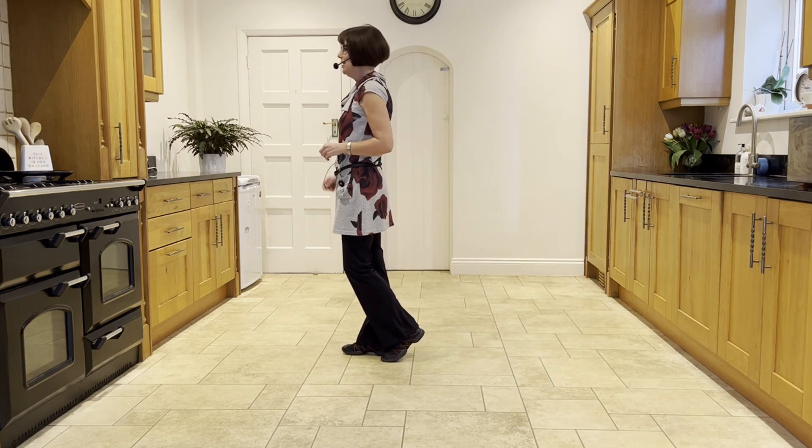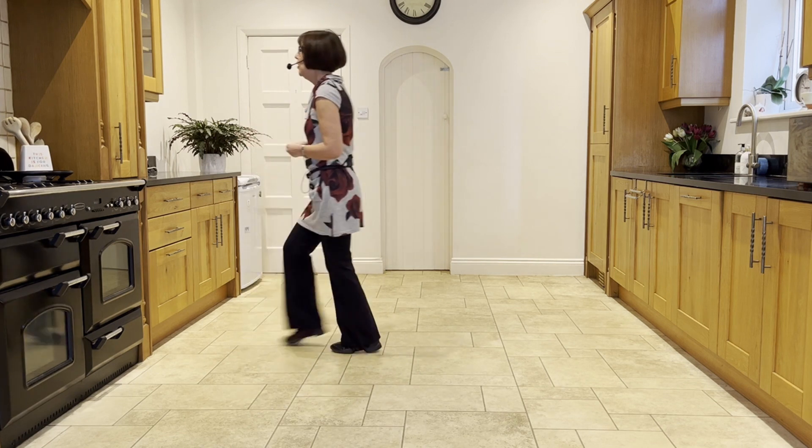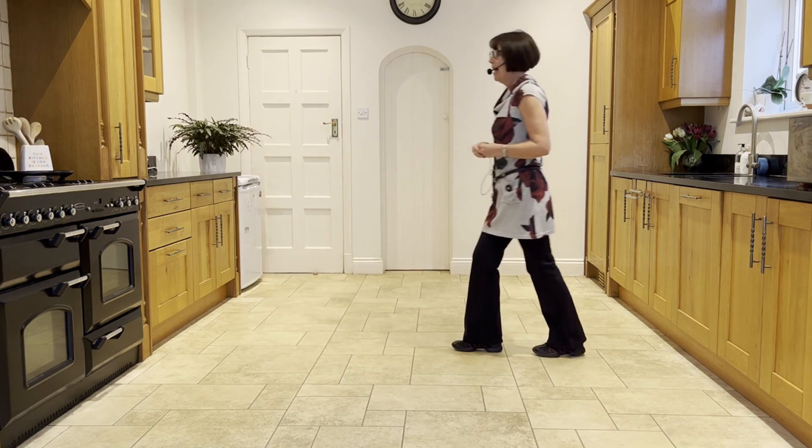So from the forward rocks: forward rock with the left, ready and forward rock and forward rock, back shuffle, back hook.